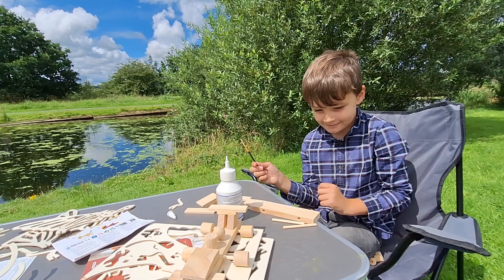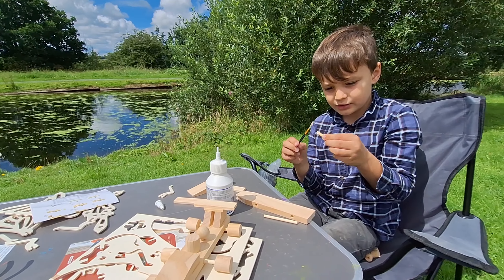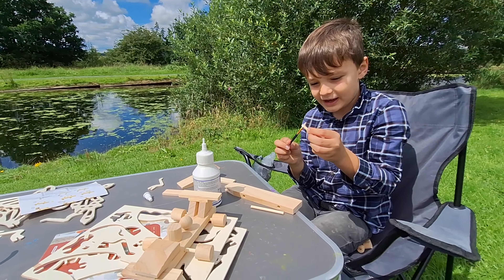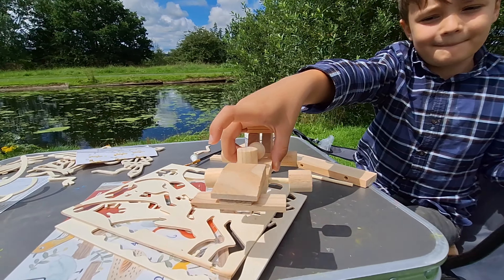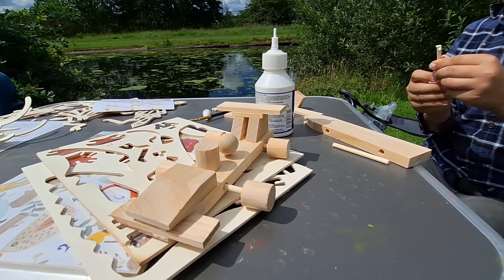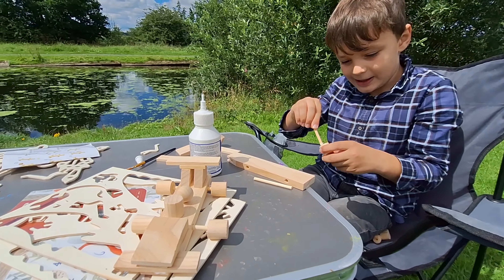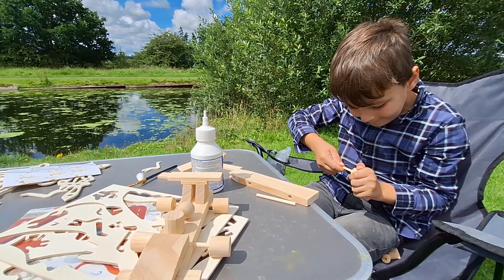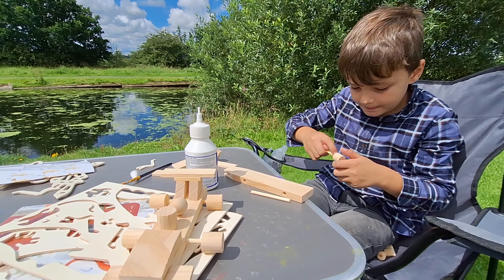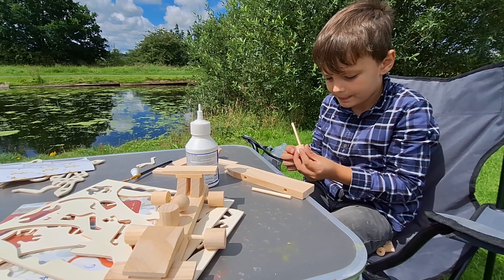I'm making a racing car. And you've already made one, haven't you? Do you want to show Mummy the one you've already made? I actually did make it on my own. You did it all by yourself. Let's have a look.